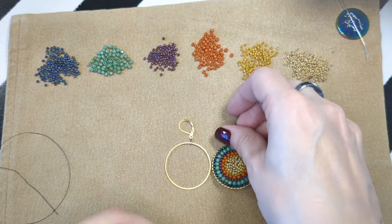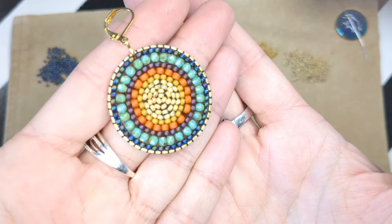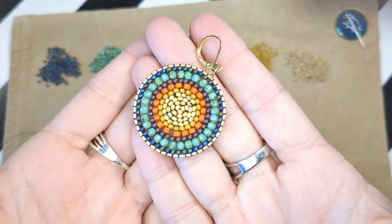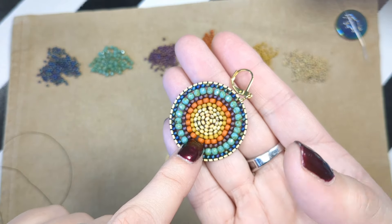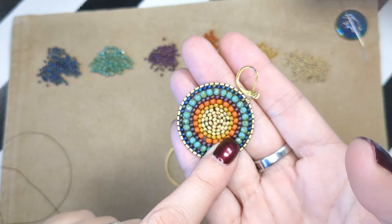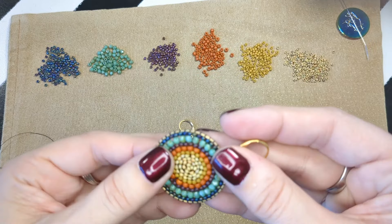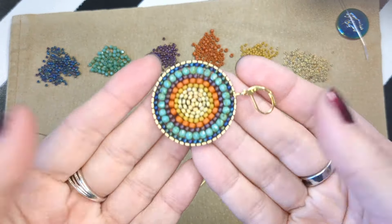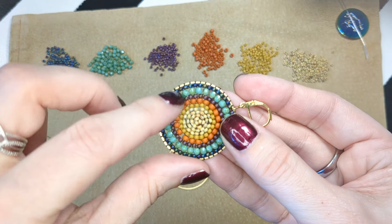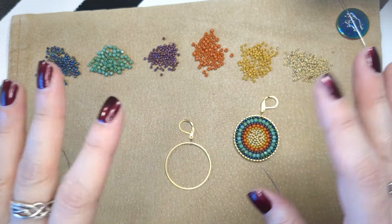Hello everybody, this is the video for the Mandela beaded earring tutorial. Not all Mandelas look the same, so make sure you pay attention to your color pattern that comes in your kit — you're going to be following that. The videos are mainly just to give you tips and tricks as you're going along, like how we're attaching each row and what to look for when trying to fill these spaces in without getting too stressed.